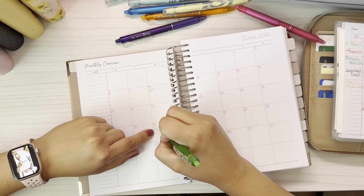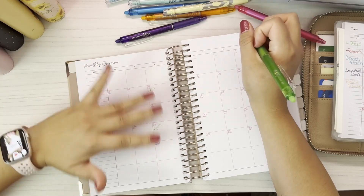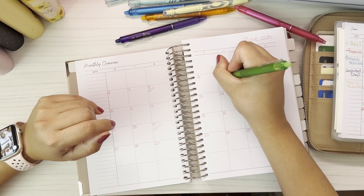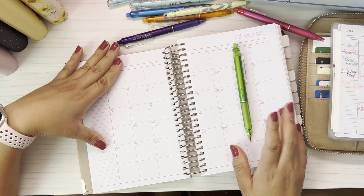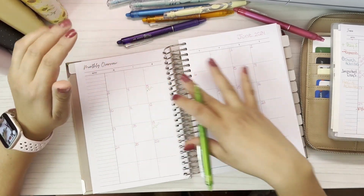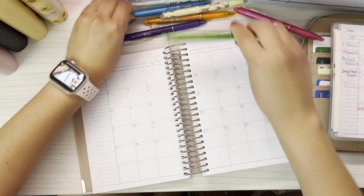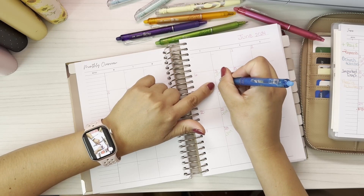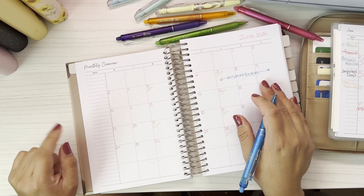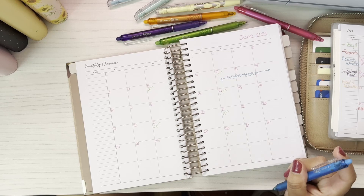The 19th I get paid bi-weekly. I only work one day a week so it's only like $100, but hey, better than nothing. And Friday is when my husband gets paid, so we'll put that. Now that I have it big, this is gonna be the monthly overview that we're gonna use for personal use. These days we have church assembly so I'm just gonna put that right here. That's it for this one — I don't have anything else going on that I know of.